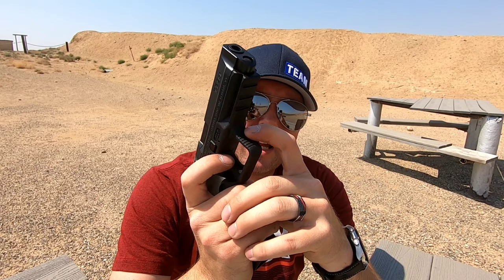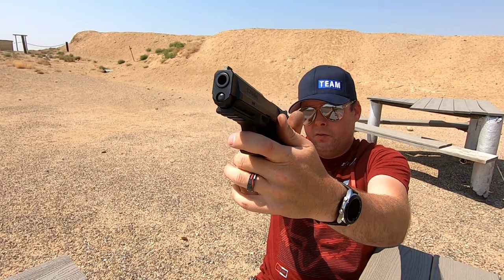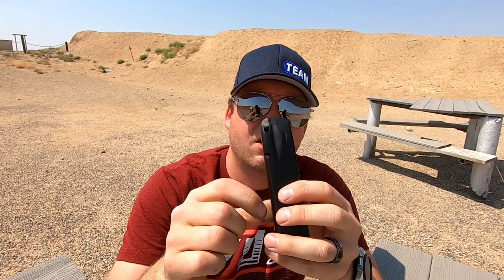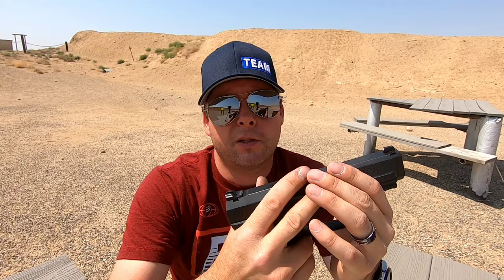The trigger guard does have a little bit of serrations on the front in case you like to, with your support hand, wrap around and put your index finger on the front there to help control recoil. The gun comes with two 18-round magazines. They are steel Mekgar mags — for those of you that are familiar with those, you know those are extremely good mags. Those of you that aren't, you should look them up.